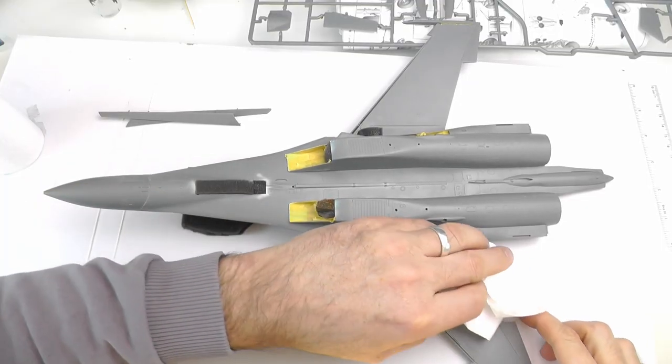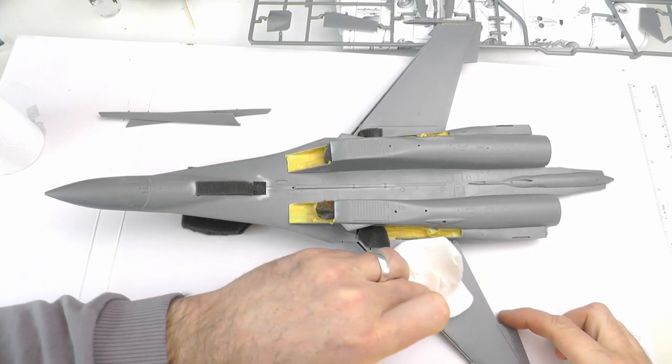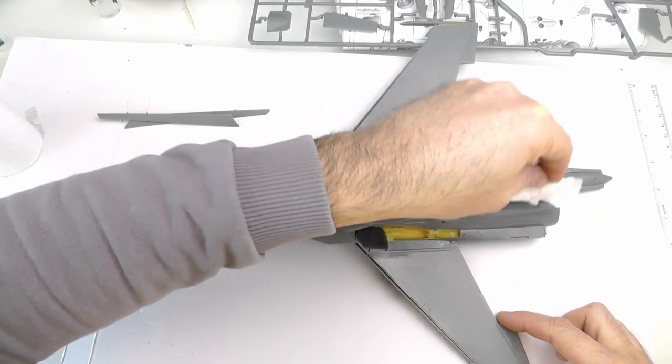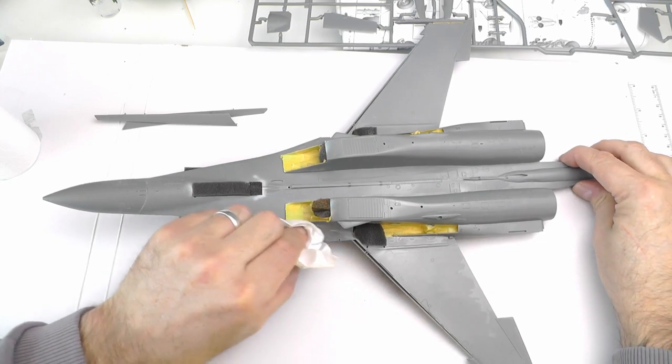Hey all, welcome back to the channel. Thanks for joining me this week, I really appreciate it. As always, we get straight into the action, and this week's episode will be covering the previously advertised and much anticipated painting of the digital camouflage on the awesome Su-27 UB by Great Wall Hobby in 1/48 scale.